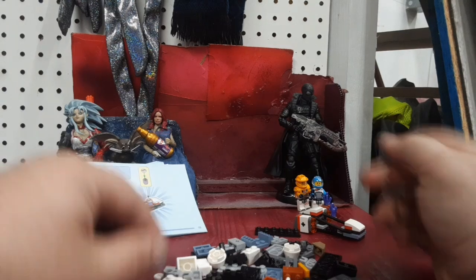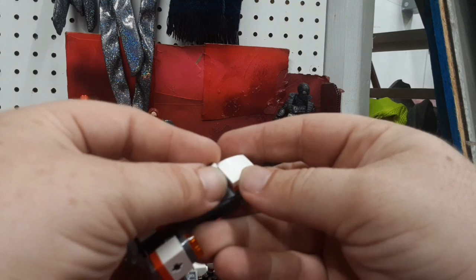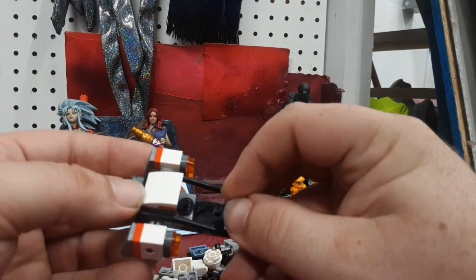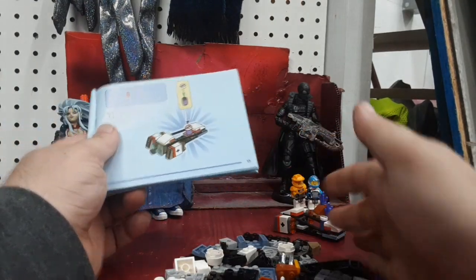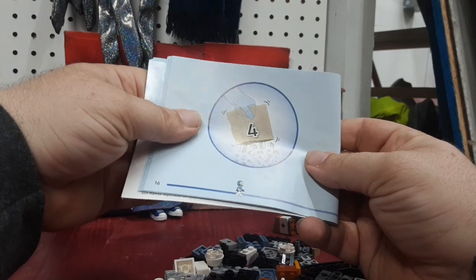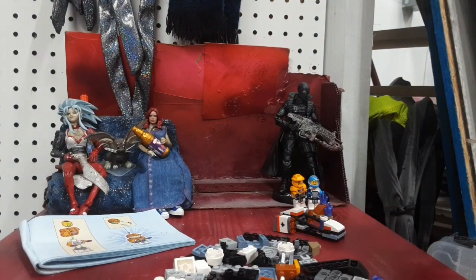Now we've got to build the battery — this is fun. We've got the little round one, and on the other space one we had the double round one. There we go, look at that. Let's go ahead and pause the video and we'll come back with build number four.